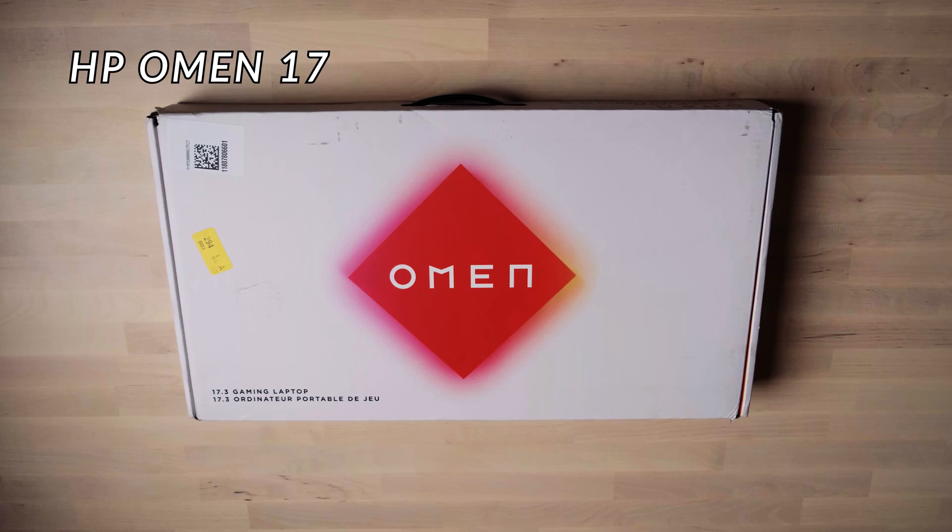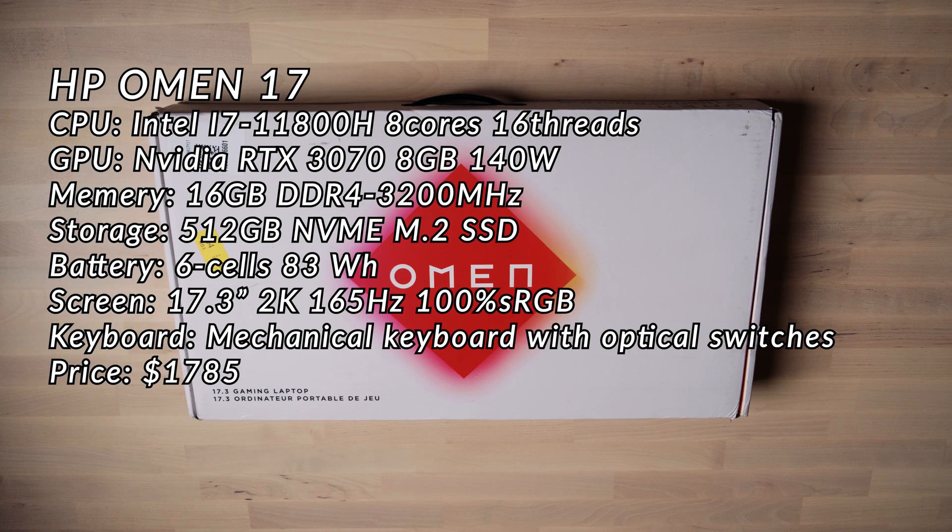Here's the configuration of this laptop. The CPU is using the new Intel H45 i7 processor with 8 cores and 16 threads — this is the first time we've seen Intel's 10-nanometer processor in a laptop platform. The GPU is using NVIDIA's RTX 3070 with a maximum power of 140 watts.